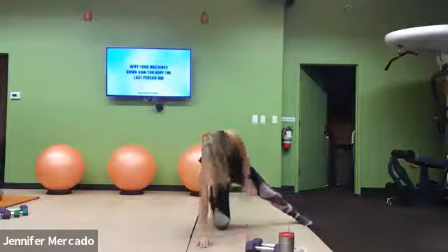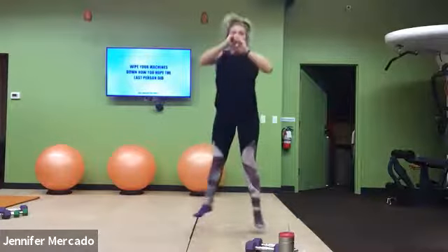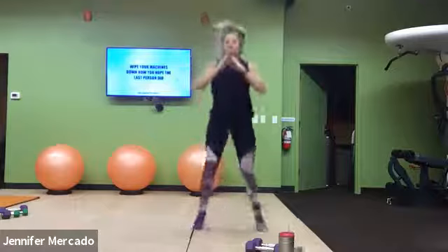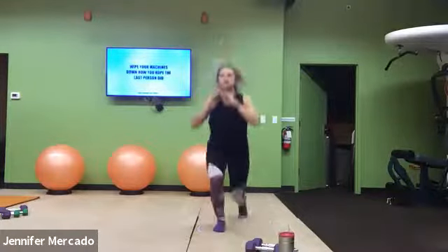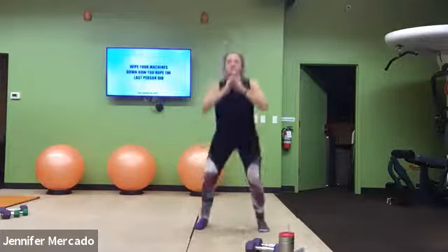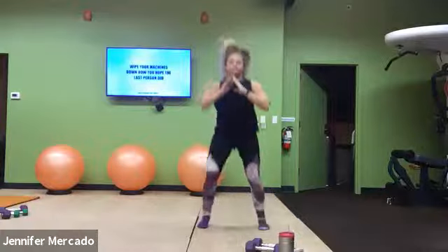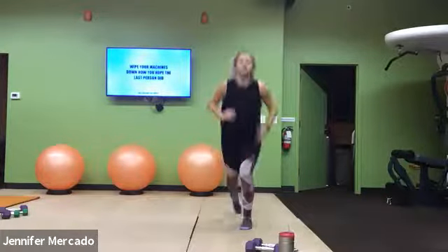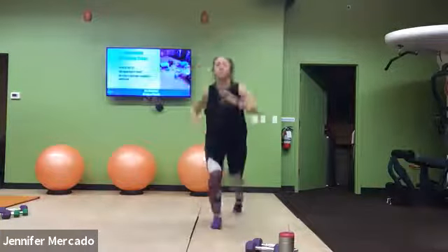Good, hop up. Force one — lunge, squat, lunge. One minute. Focus in here, push yourself. Get that heart rate up, come on. You got this — just think about going until I say so. Don't question the time, just push. Lock it in here.